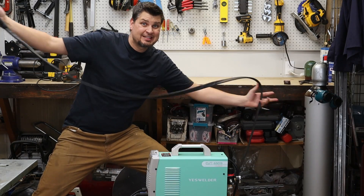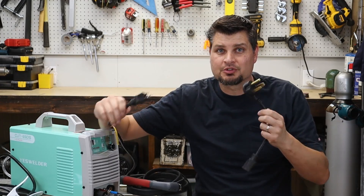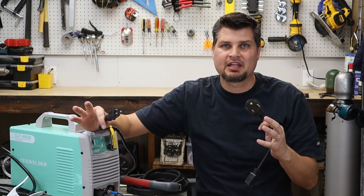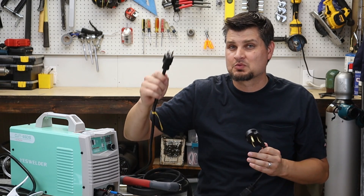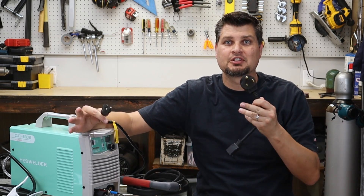Super nice extra long leads — this is about a 12-foot plasma torch. Dual voltage, always super nice to have that ability in those instances where you've only got 110 power, or if you've got 220 in your garage, you can do both.